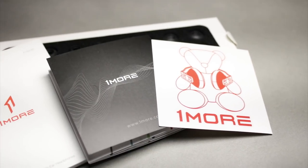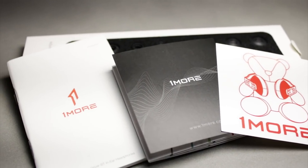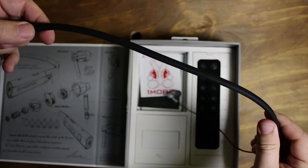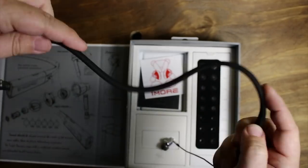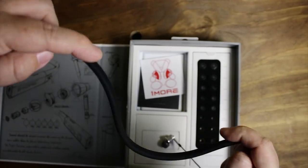They also included the manual, a sticker, and warranty information. Moving on to the earbuds themselves — the neckband is very, very flexible and lightweight. That's a pro, but also a con because I found that with it around my neck, it was kind of sliding out of place, and I found myself adjusting it quite a bit.